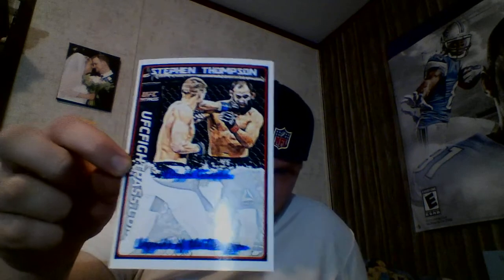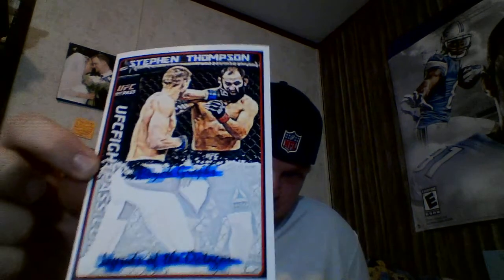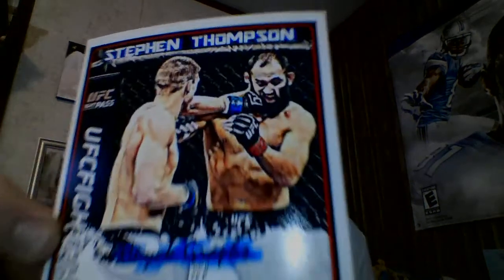I also did this one of Stephen Thompson. Hope I can get all those back signed — he's such a cool fighter.